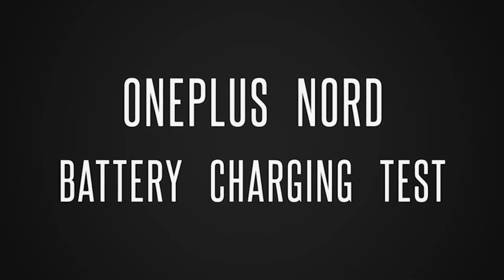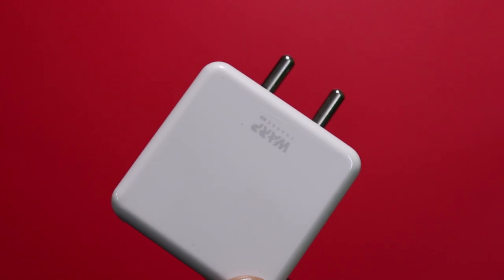We can test the 30W Warp Charger in the OnePlus Nord. We can use a 30W Warp Charger with a cable.